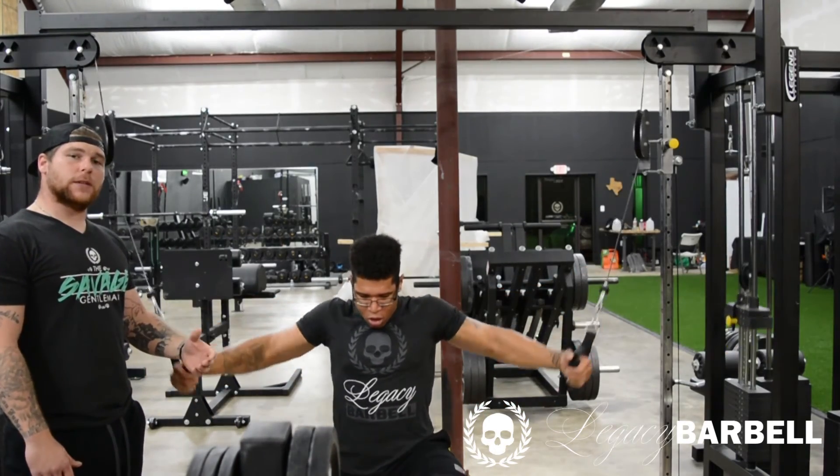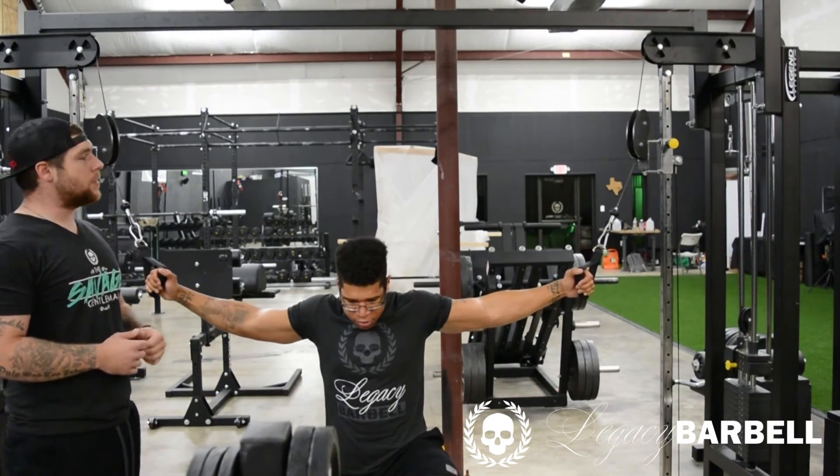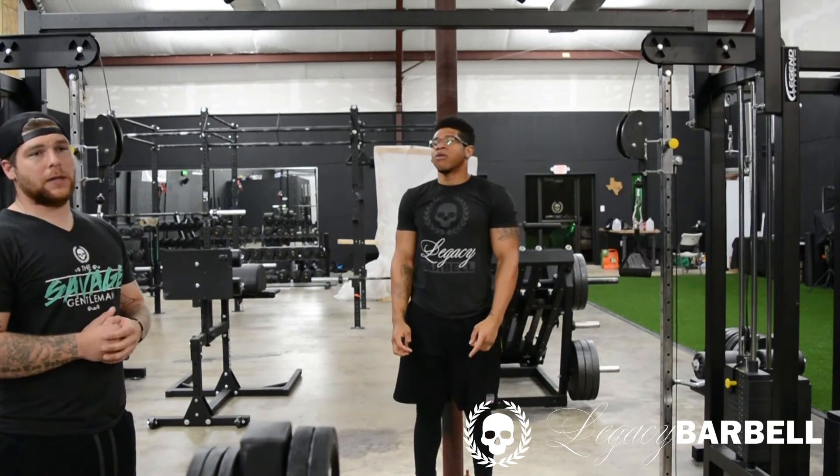When you get ready to finish this exercise, do me a favor — don't slam the weights. Be courteous. Lean to one side, drop that weight, lean to the other side, drop the other weight. Don't cause damage to the gym equipment or yourself.